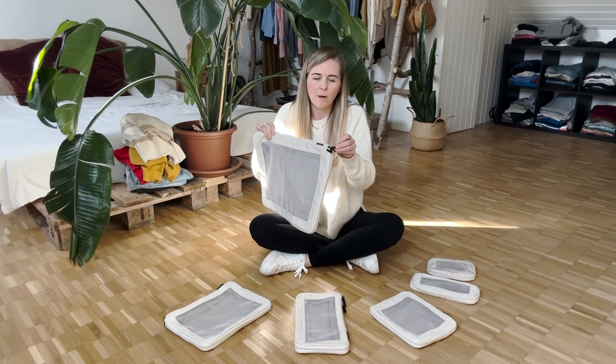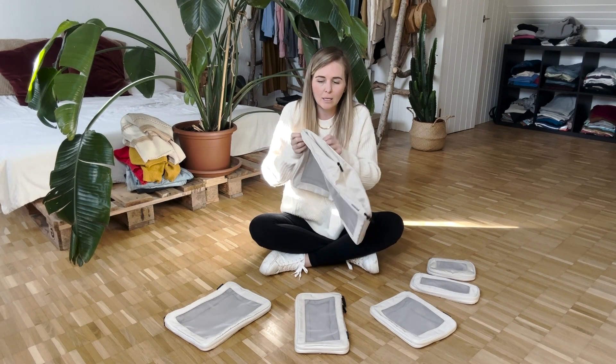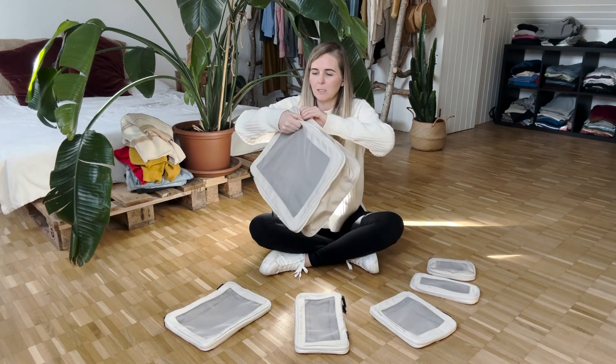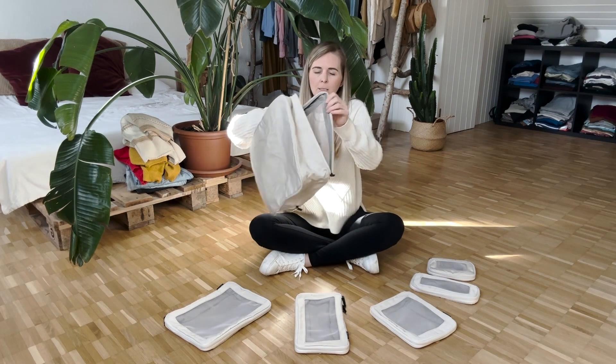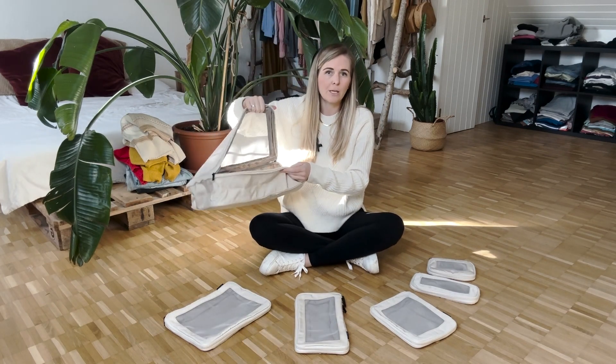One thing that I really love about these packing cubes is that they are compression packing cubes. So basically they have two zippers. The first zipper opens them up like this, and then the second one allows you to open them and put things inside.